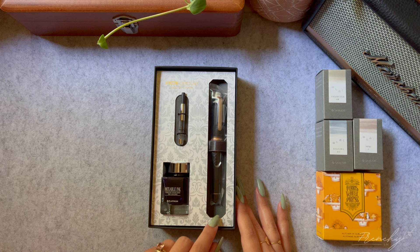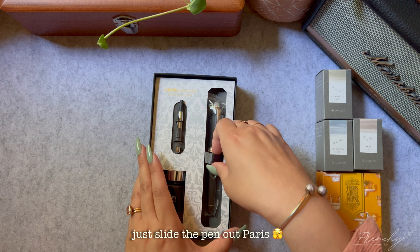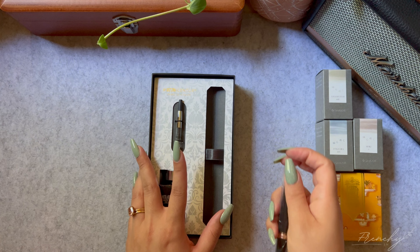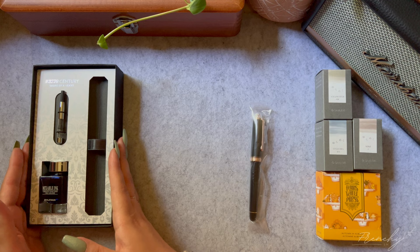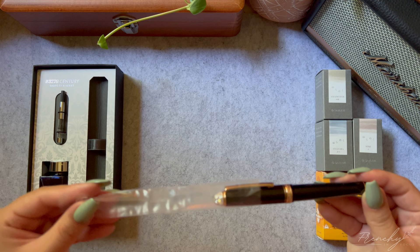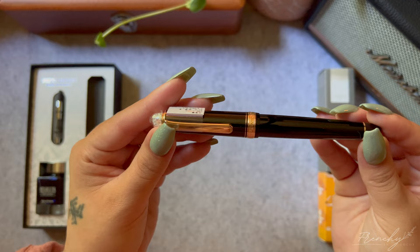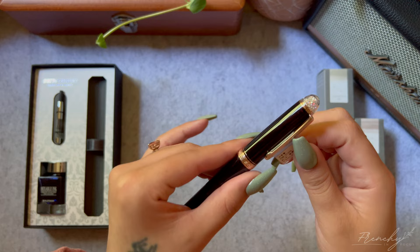This pen is a limited edition called the Shape of the Heart — there are only 2,000 of these being made, which is really cool. There is a clear finial filled with a bunch of little crystals, all different sizes, and some of them have that iridescent rainbow look. You can see it reflecting on the rose gold trim, and inside there are two tiny little gold hearts.